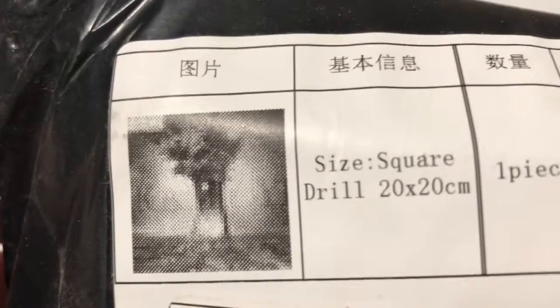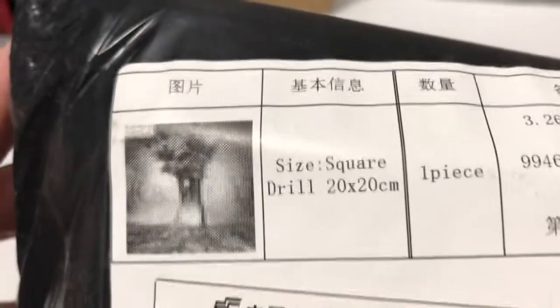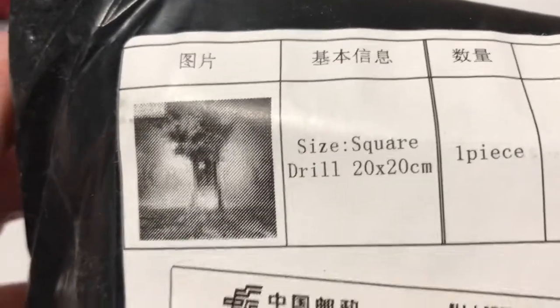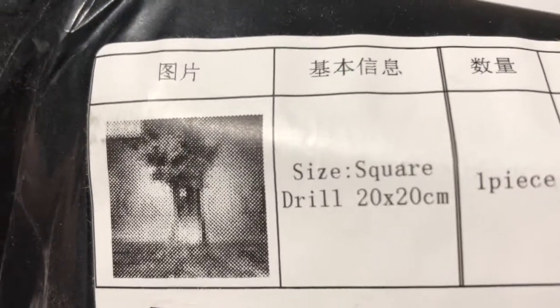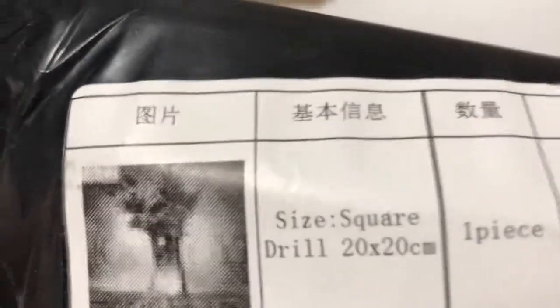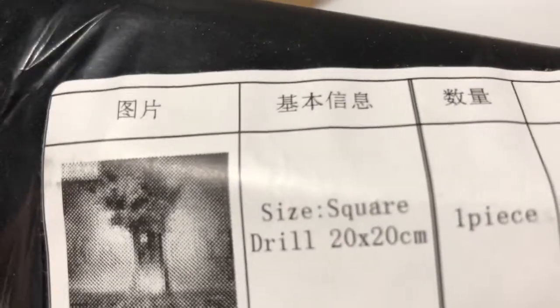Well, that was the first one, the Groot. The second one is from Paint with Diamonds. I think I ordered this on March 1st and it's April 9th. So let's see how this is.